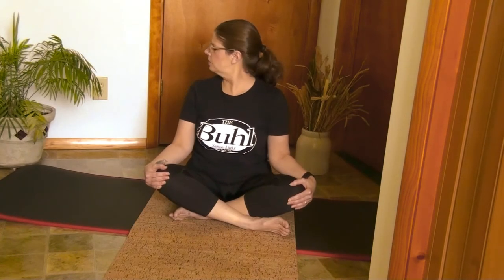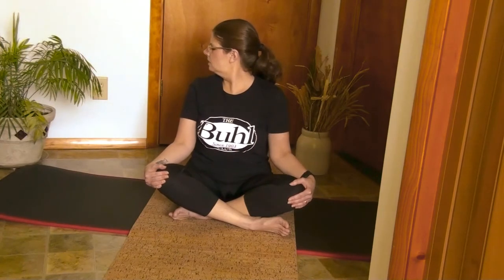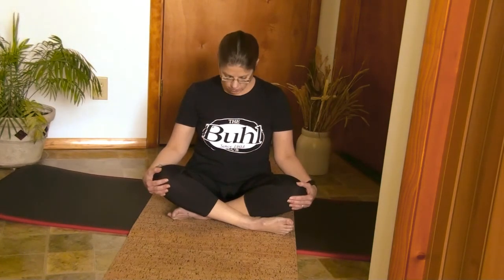Roll those shoulders back and let's inhale and look to one side, exhale turning to the other side. Inhale turning, exhale turning. And bring that back to neutral. Go ahead and nod your head, bringing your chin to the sky and dropping your chin into your chest.